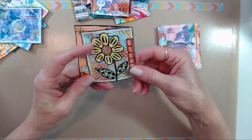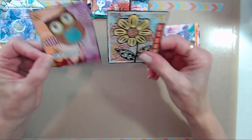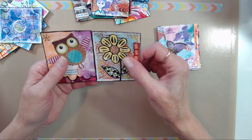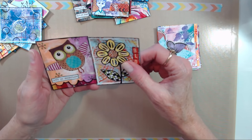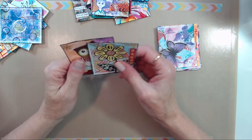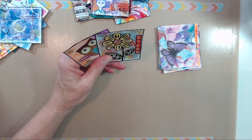The measurements of these cards: they start out as a three-by-five index card and I just cut it in half, so that would be two and a half by three. Welcome to anyone coming in for the first time — I'm glad you're here and I hope you'll come back.